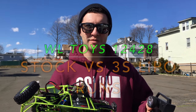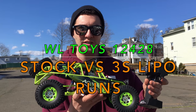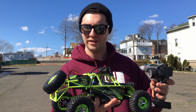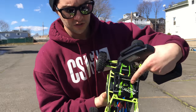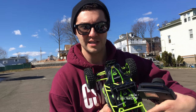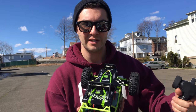Hey guys, so today we're gonna be doing a couple of top speed runs with this WL Toys 12th scale rock racer. I already have a couple videos about this really cool cheap RC, so today we're just gonna check out what difference a battery pack makes. Right now it's already turned on and I have the original 2S lipo in here. I'm also going to be using a 3S lipo to see what it feels like and to look at the top speed.